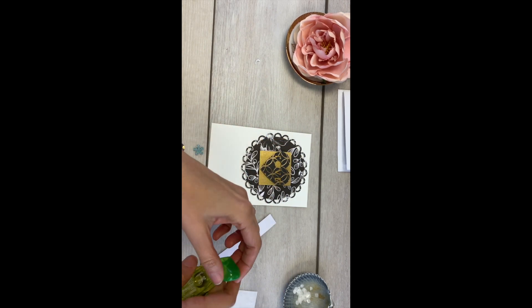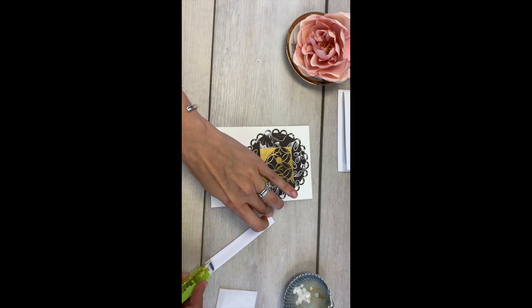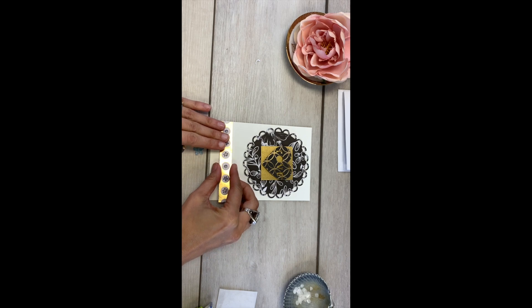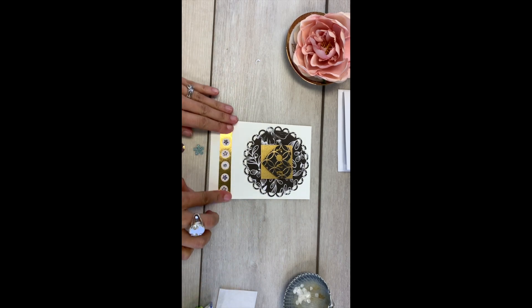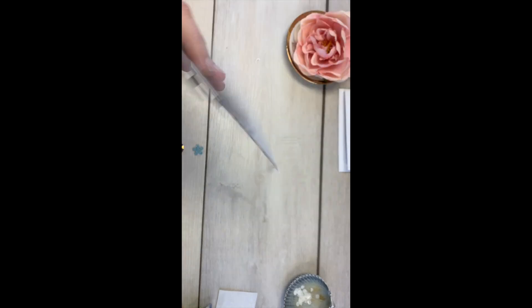The next step is to take our long skinny strip. We're going to use our tape runner — just remember that it's facing down. Once you have that good and coated, go ahead and place that strip just leaving a little bit of a gap at the bottom. If you have a little excess, you can always use scissors to trim it so that it's flush with the card.